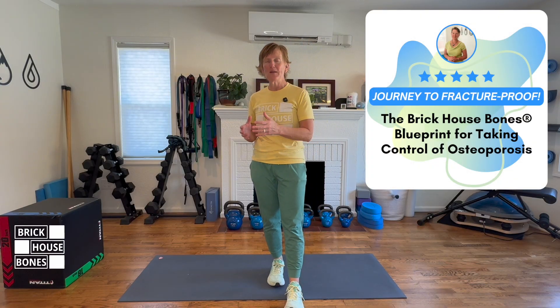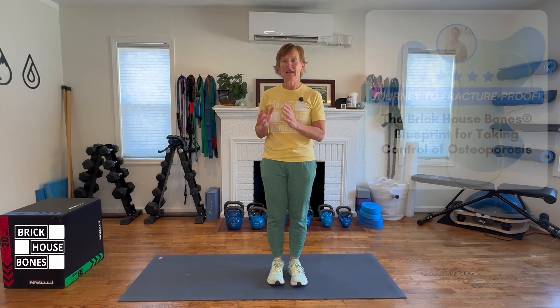Every strong bones program should be comprehensive and should also work on things like balance for fall prevention and posture for fracture prevention. I include this kind of information in my videos and programs to help support people with osteoporosis and low bone density. If you'd like more information, please check out my website, DrLisaMooreDPT.com.